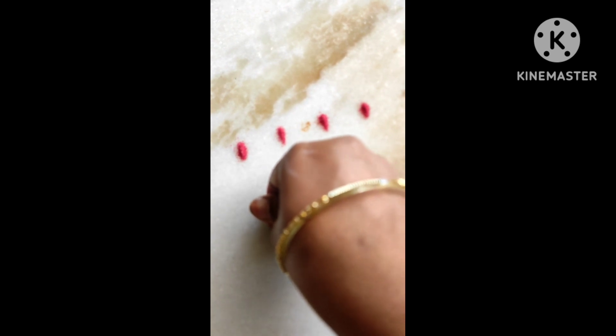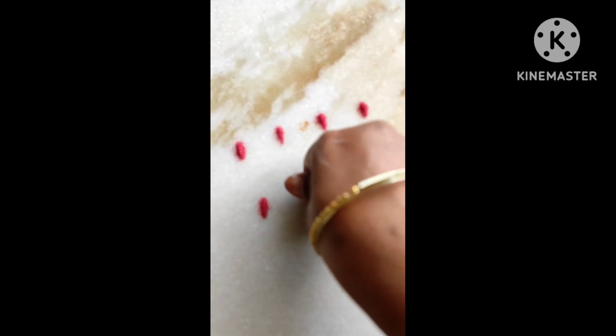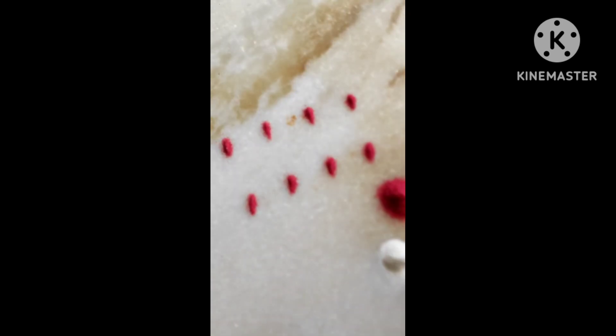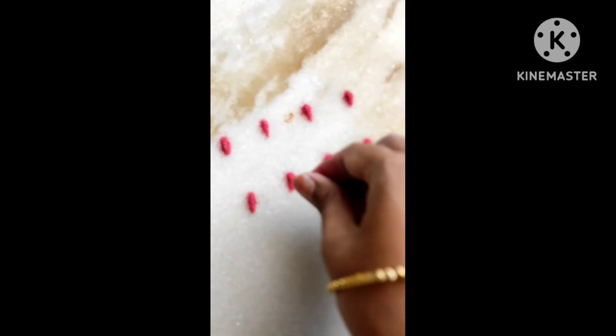I will use the dots for the first time. I will use the thumb finger, press, change and press it.